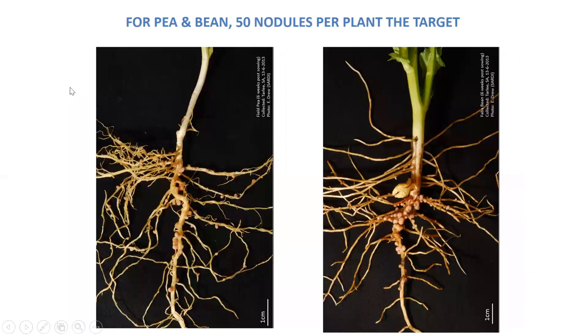One of the questions we commonly get is: how many nodules do we need on a legume crop? A simple comment is that if you've got no nodules, you don't get any nitrogen fixation. A lot of people think if you've got four or five nodules that's adequate, but our experience with pulses — particularly pea and bean — indicates that you probably need around 50 nodules to have a good chance of maximising nitrogen fixation.